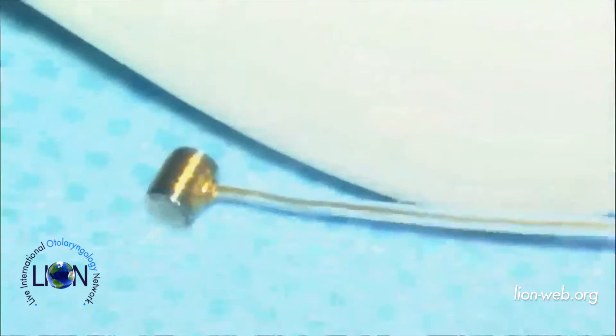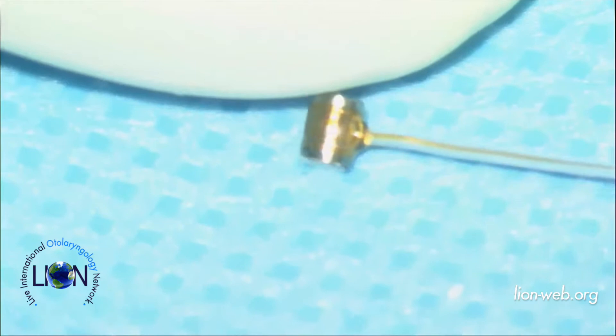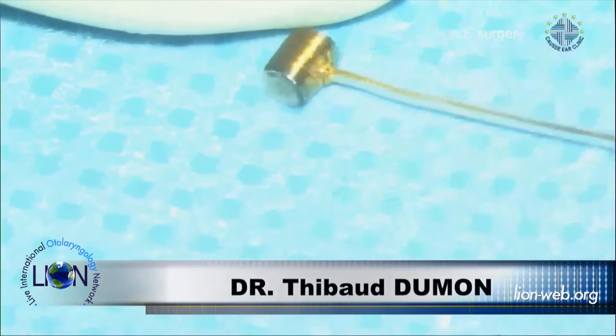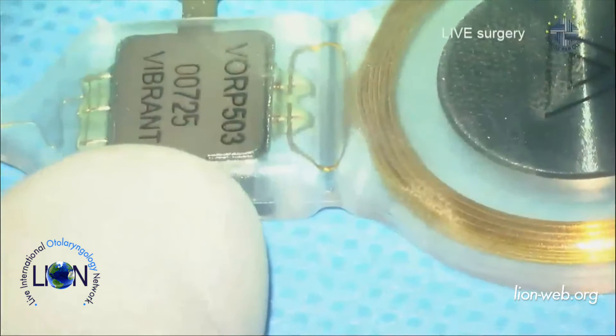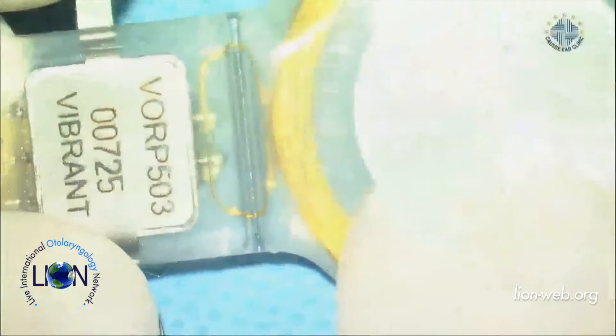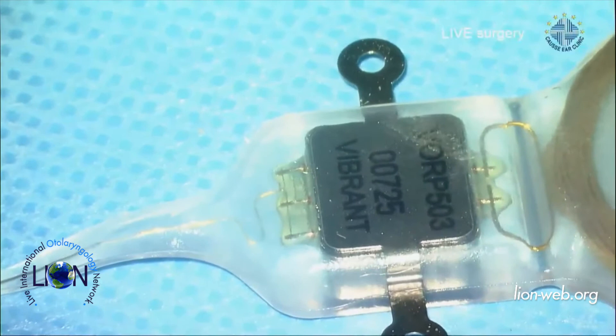Here you can see the floating mass transducer — the vibrator of the implant. On the previous Vibrant Soundbridge, the clips were directly fixed on the vibrator. On this new model, they are not. You can use different couplers to fit the vibrator in different locations in the middle ear. This is the demodulator and the receiving antenna. To make the implant MRI-safe, there are two magnets in opposite polarity that cancel each other under a magnetic field. There are also two little legs to fix the implant with screws into the cortical bone.